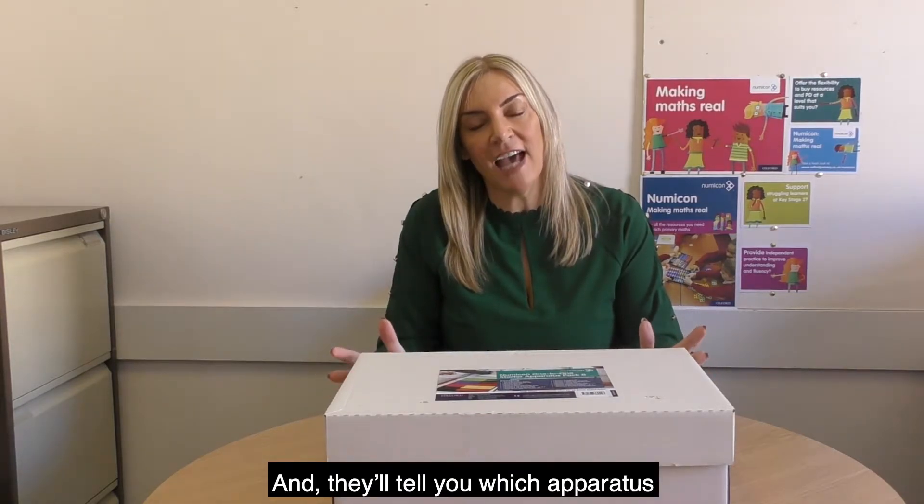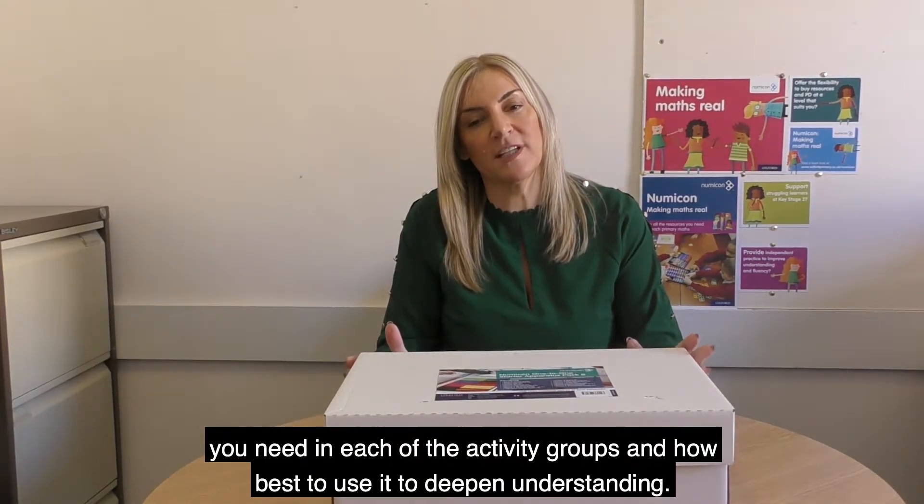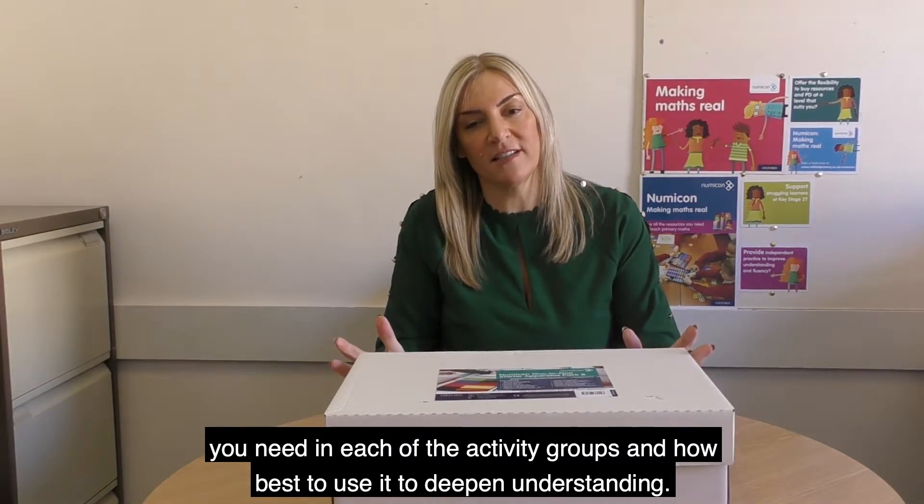And they'll tell you which apparatus you need in each of the activity groups and how best to use it to deepen understanding.